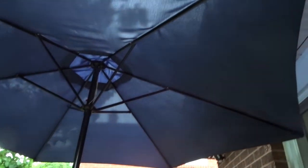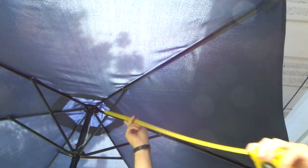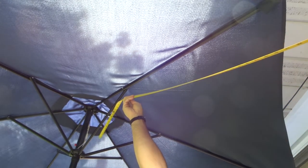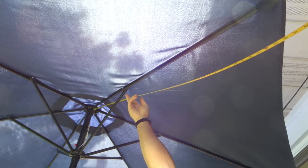Let me aim the camera upward to show you exactly what I'm going to do. I'll flip my screen so I can see what you're seeing. So essentially, I'm going to take my measuring tape, place it in the middle, and measure to the end over here. The number I'm getting is four feet — so the distance from the center to the edge of one of the poles is four feet.